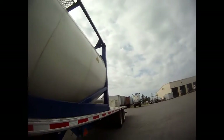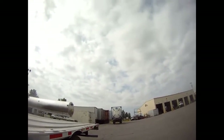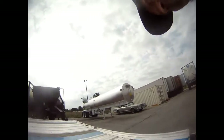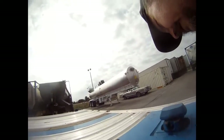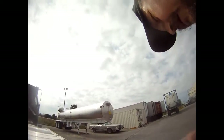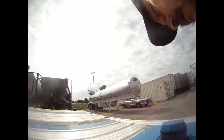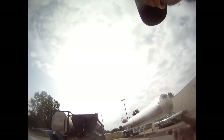I'll probably have to put some straps over to meet DOT on that. Just like that's how they come — just pop them up and they're ready to rock and roll.